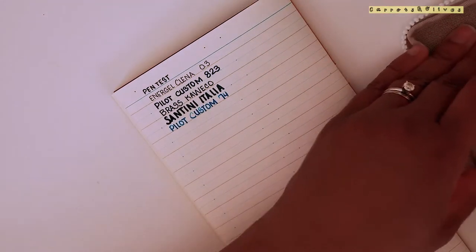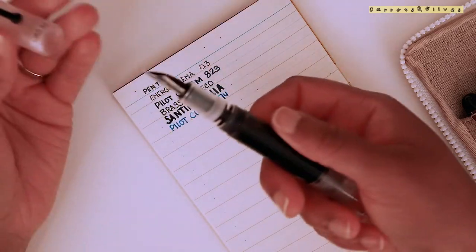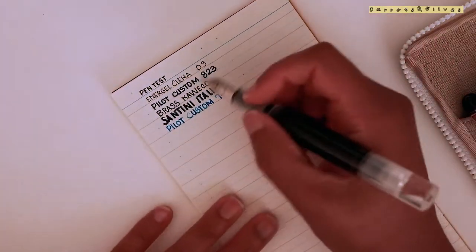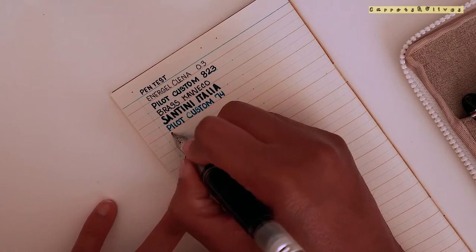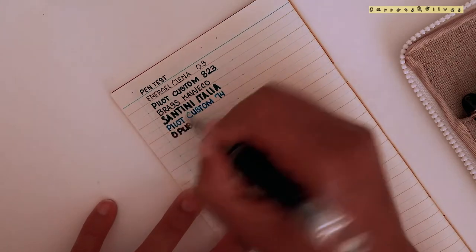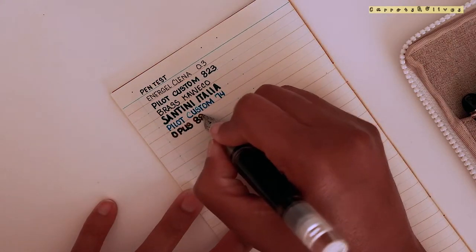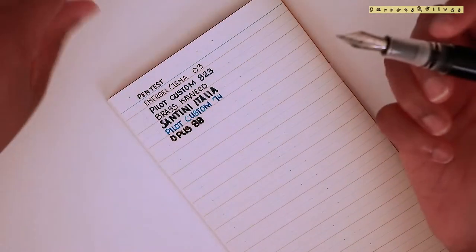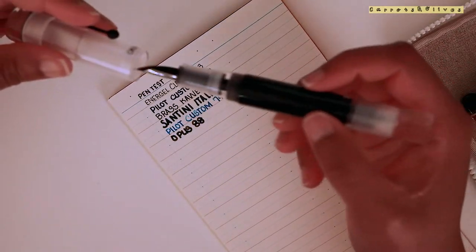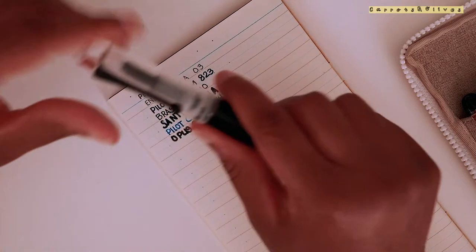I'm only going to do a couple more. This one is in a broad nib - it writes perfectly fine, though I haven't used this pen in a while.